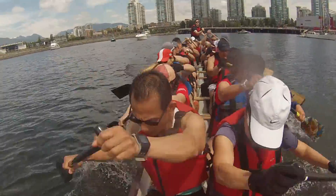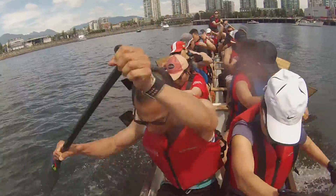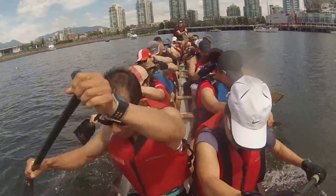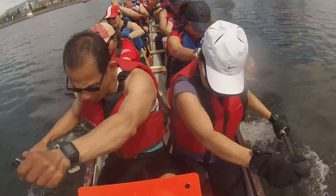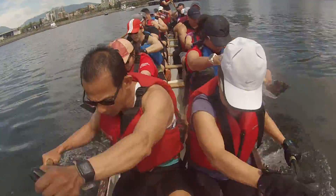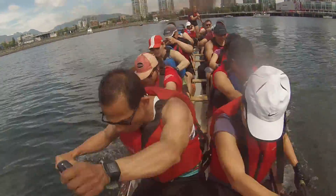Catch! Hinging down! Where's my rotation? Get that inside leg moving! I don't see any legs moving! Three, two, one, push!